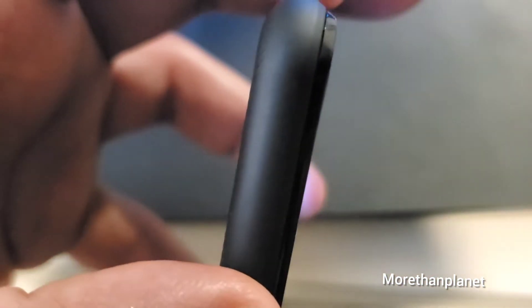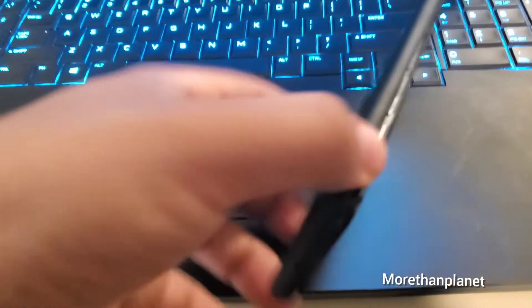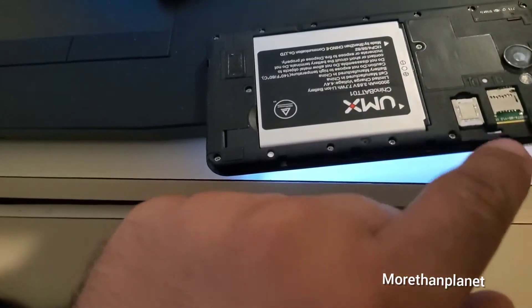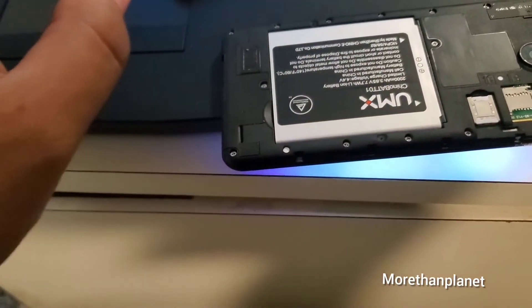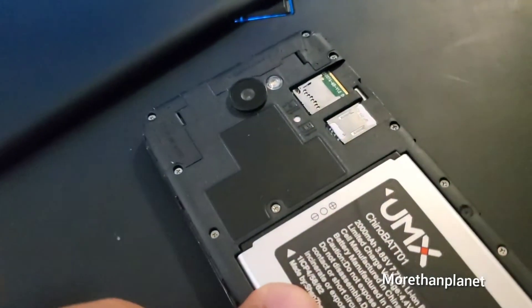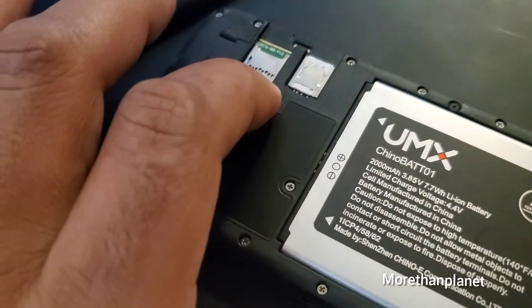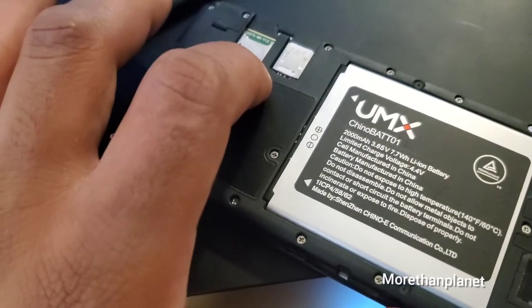Also, if you want to remove the SIM card, you just have to remove this bar. It's easy — you remove this bar here and you can remove the SIM card of the phone. You can also use this slot to add more memory.